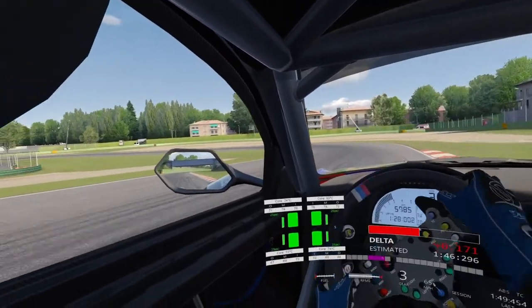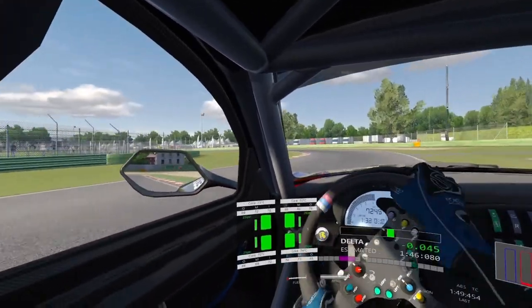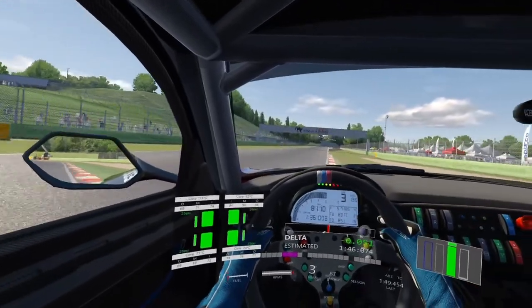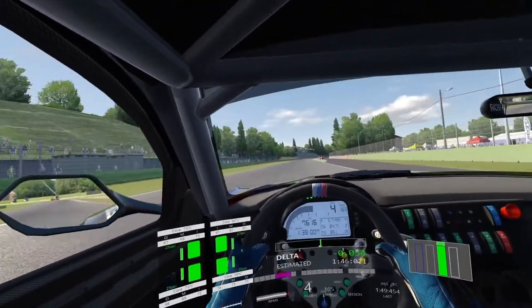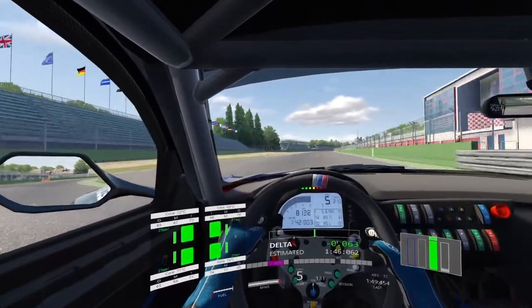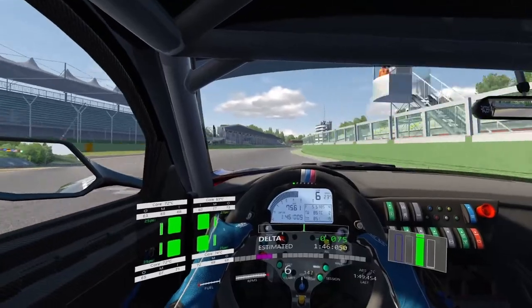Right, so we start this half-lap challenge around Gravatsa. We've got to get both corners right and especially get a good exit out of the last corner. It was a good exit so I've got a good run down this long straight now to turn one, which is Tamburello. It's a sequential gearbox in this car.